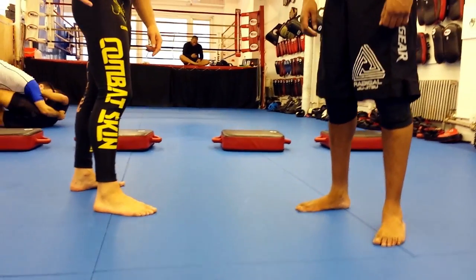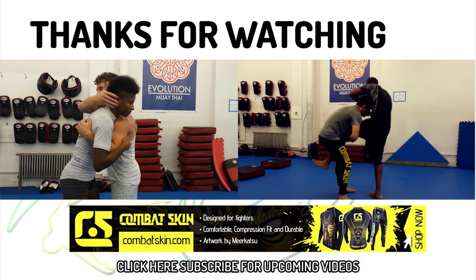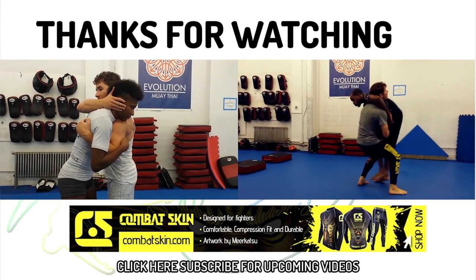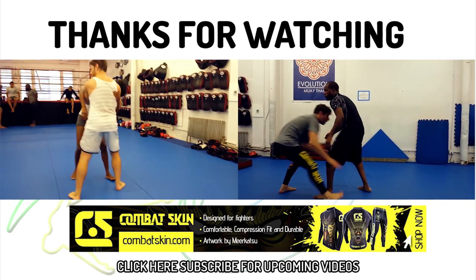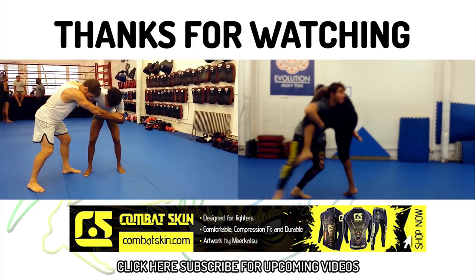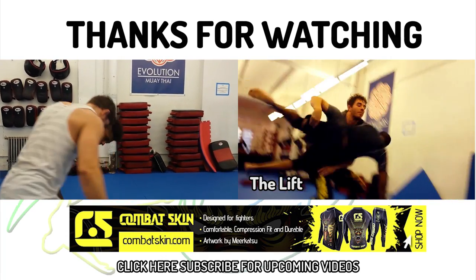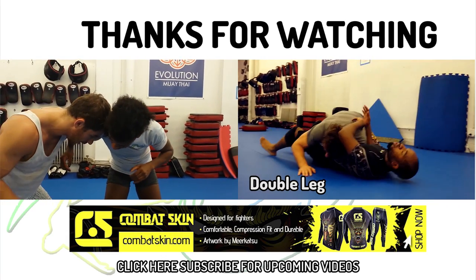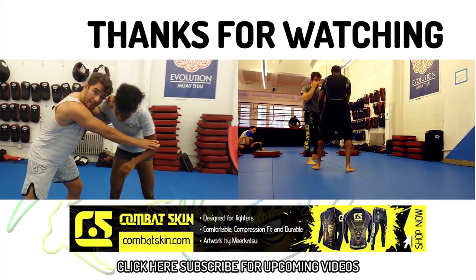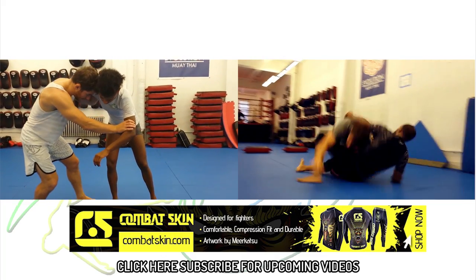This Flow Athletics training tutorial was made possible with the support of Combat Skin — performance athletic gear designed and made for combat. Check out the fancy spats I'm wearing, designed by renowned artist and BJJ practitioner Mirkatsu. I definitely felt 200% faster wearing them during today's training session. I thank Combat Skin for supporting our technique videos and ask that you use the coupon code Flow Athletics to get 10% off your order at CombatSkin.com, and to help me make more awesome wrestling videos.